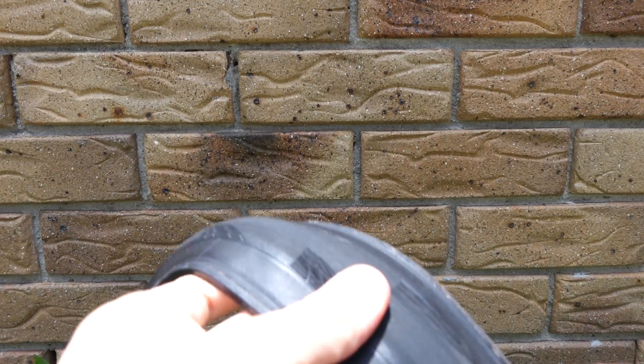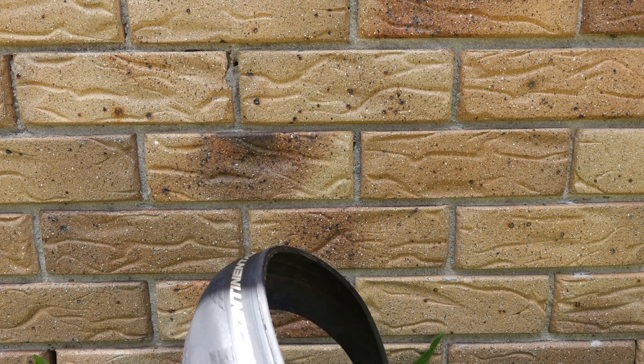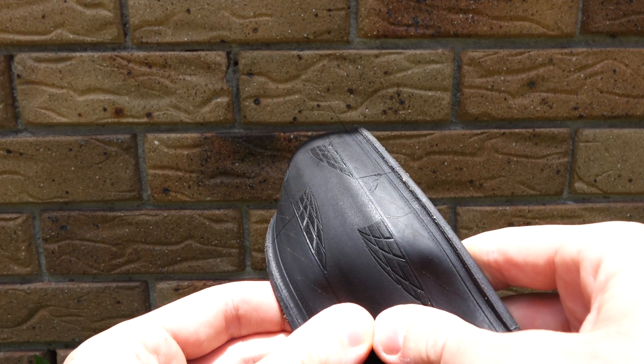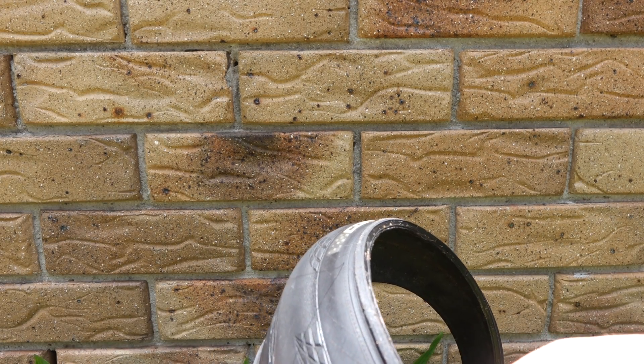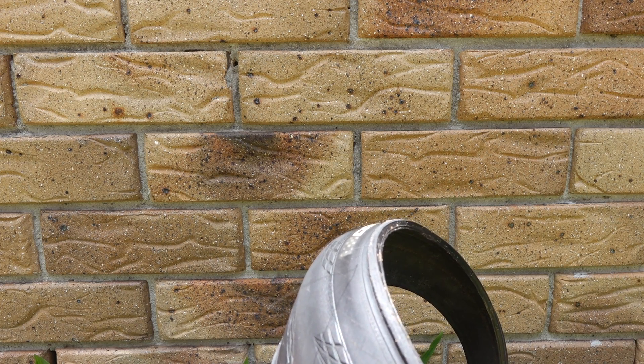I've contacted the retailer. The retailer said yes, send it to us at your own cost, we'll send it to the manufacturer, they'll analyze it. If they deem that it's a warranty case, they may replace it. Otherwise, they may just send you your old tire back. So I guess I'll just try to use them.